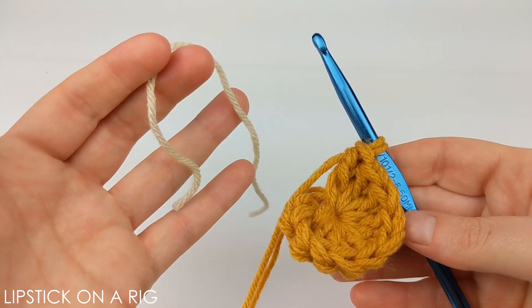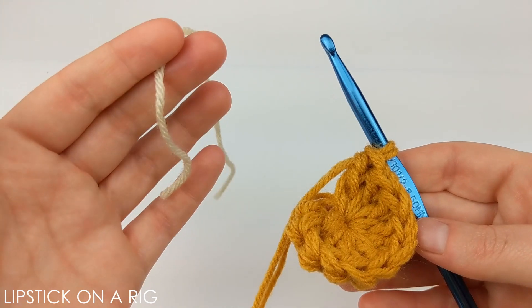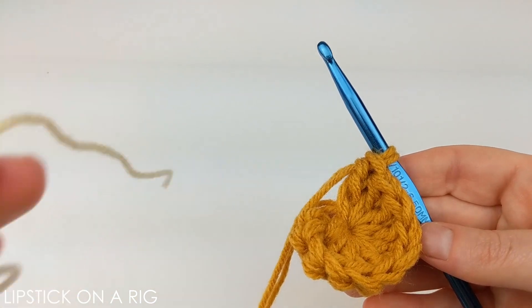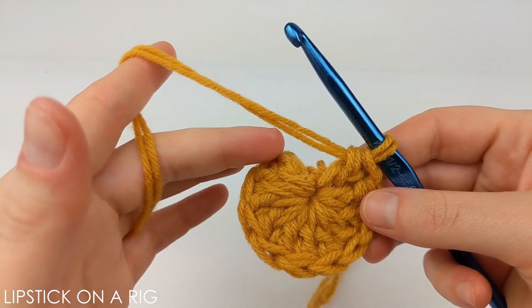The continuous loop pattern means we won't be starting and stopping each individual row — instead it's going to act more like a spiral. You might find it helpful to grab a scrap piece of yarn or a stitch marker to keep up with the first stitch in every row.